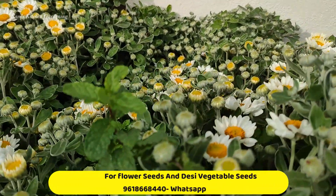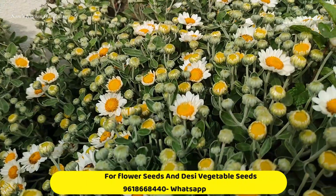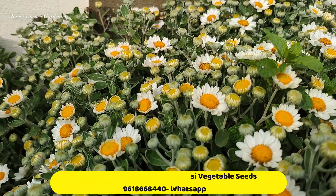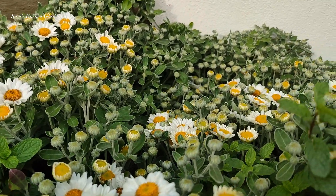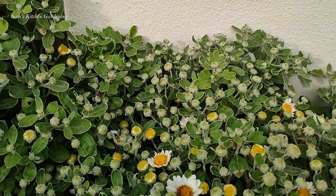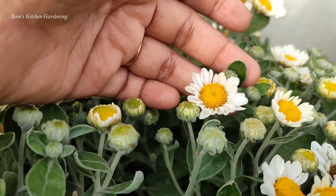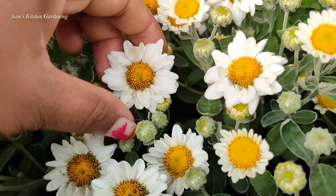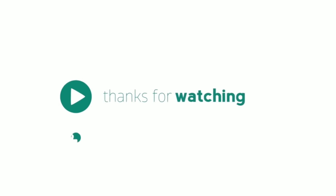So now we are going to grow winter flowers. Friends, we have a lot of variety in winter season. This is Sam's Garden Store, so please visit our website. There are lots of flowers on that website and you can order a lot of flowers for the winter. Thank you for watching. Please like, share and subscribe. Thank you so much.